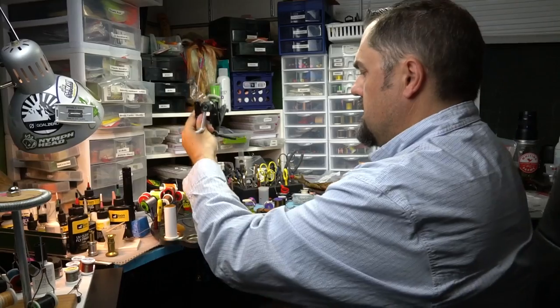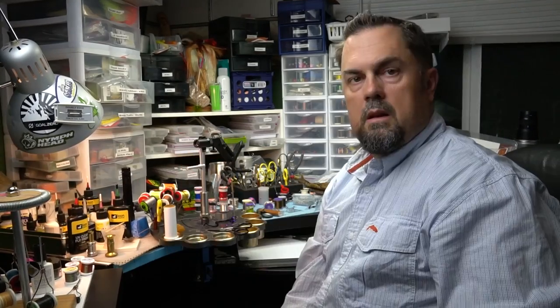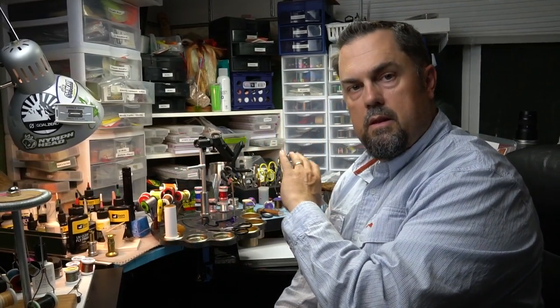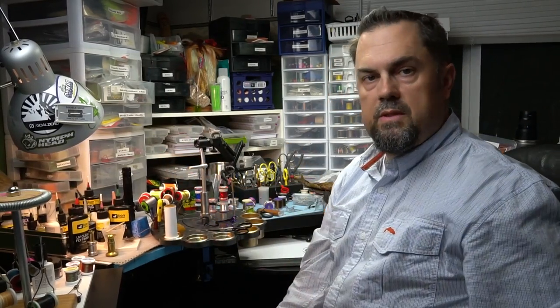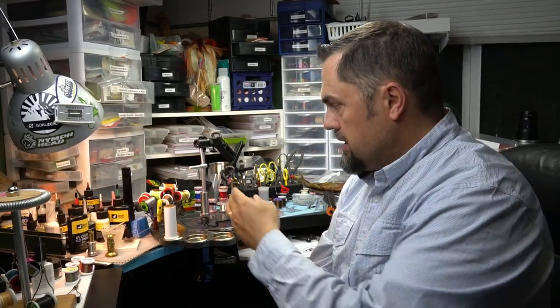Here we have the Stalwart Montana Mongoose from Griffin — same kind of deal. There's no difference in terms of the height to the base, so it's still going to fit. I've tried other vices in there too — as long as they've got the standard stem size, it's going to fit just fine.